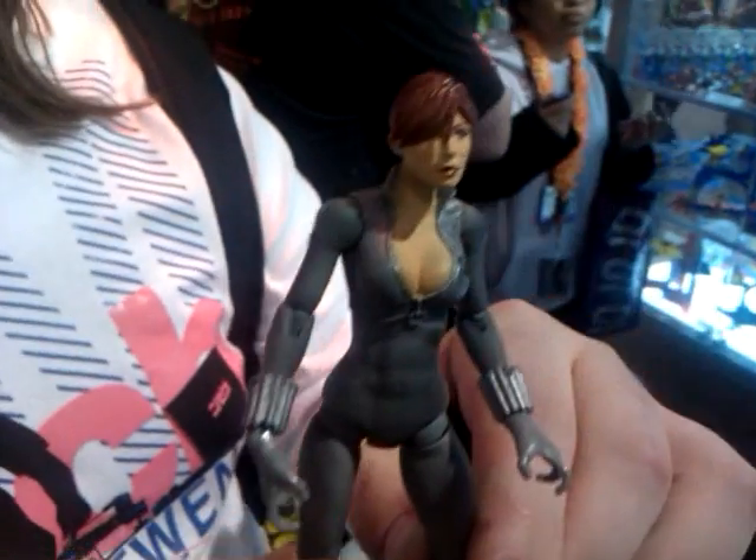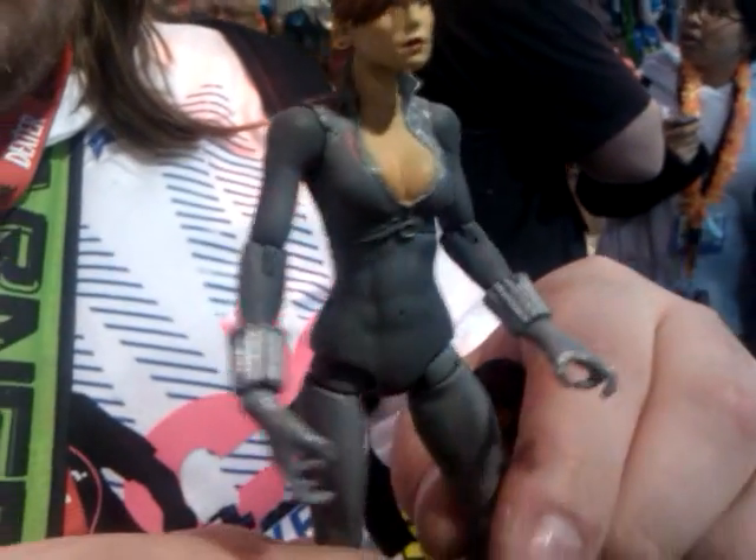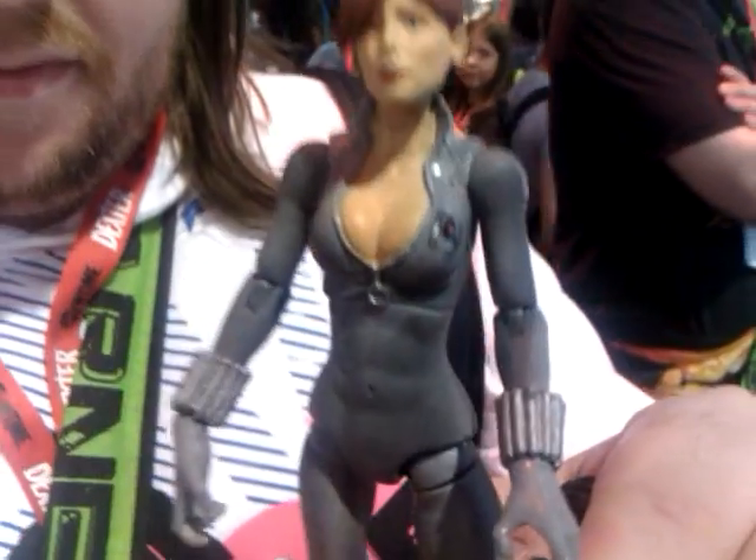We definitely get some legends. And you can see over here, we've got the Black Widow. You can't deny this is not a sexy figure. Look at that. Turn it around real quick — look at the abs on her. This is cool.